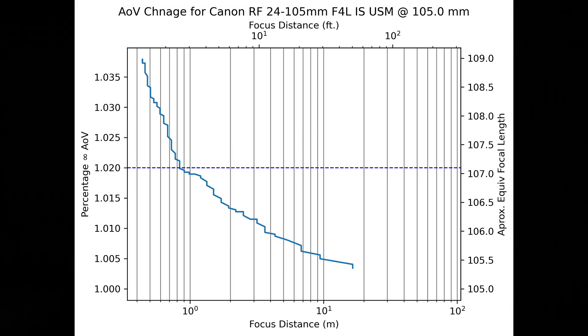That brings us to the final zoom position: 105 millimeters. At 105mm the lens fares slightly worse than at 85mm, however it's still extremely good. I measured a maximum angle of view shift of less than 3.8%, again with the angle of view getting tighter or more telephoto at the close focus position. At 3.8%, that translates to an equivalent angle of view of a 109mm lens when focused at the minimum focus distance. As for the 2% threshold distance, that occurs at just 85 centimeters — just under 2.8 feet from the camera.